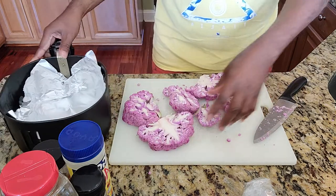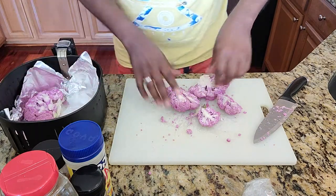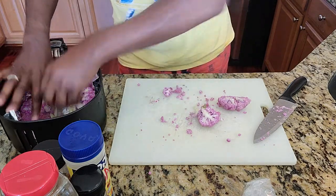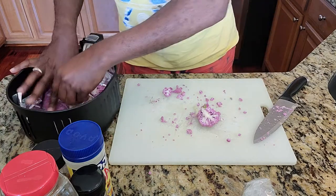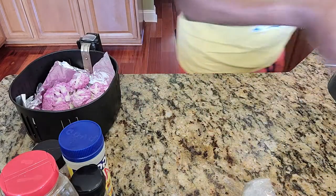I'm going to season them, but I'm going to take them and put them inside of here because I don't want to lose this seasoning. I believe I can put all of this inside of here. Let's just cook it — let's roast it in here. It's not a lot; it's just one cauliflower. Let's move this out the way.